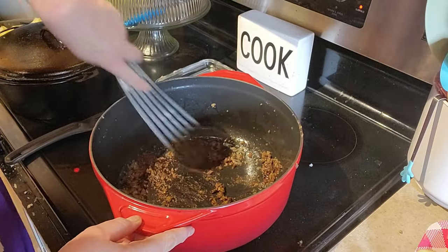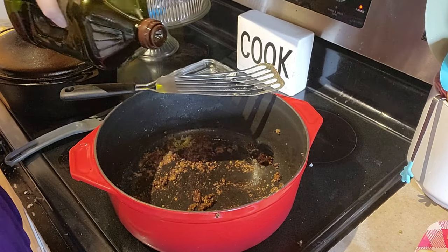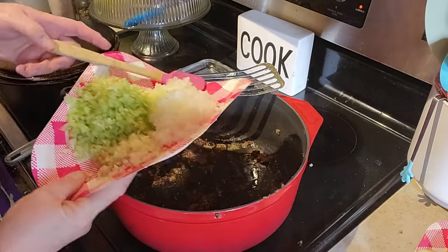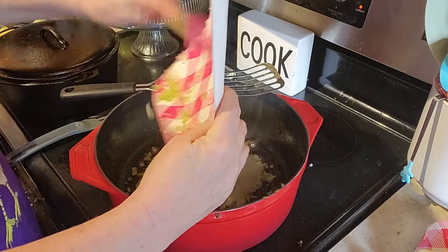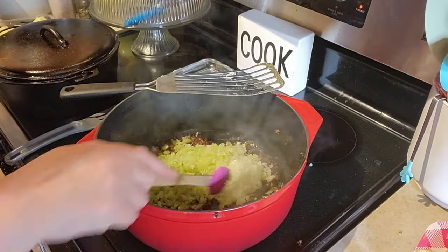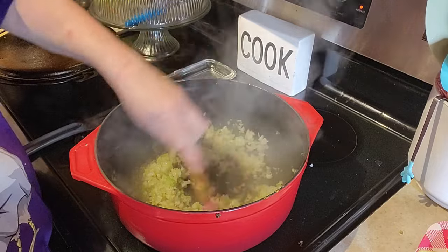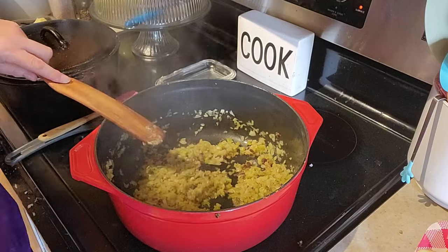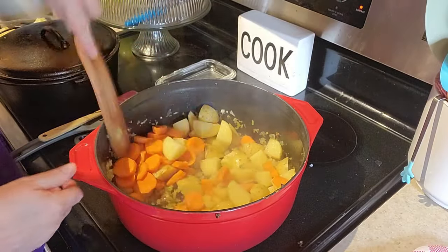Put those bits off the bottom. Put a little more olive oil in there. I'm going to put in here a whole onion, four celery sticks, and a bunch of garlic. I'm just going to sauté that right up for a couple of minutes, just about two or three minutes. After a couple minutes I'm going to put in the carrots and the potatoes and stir that up for a few minutes too.